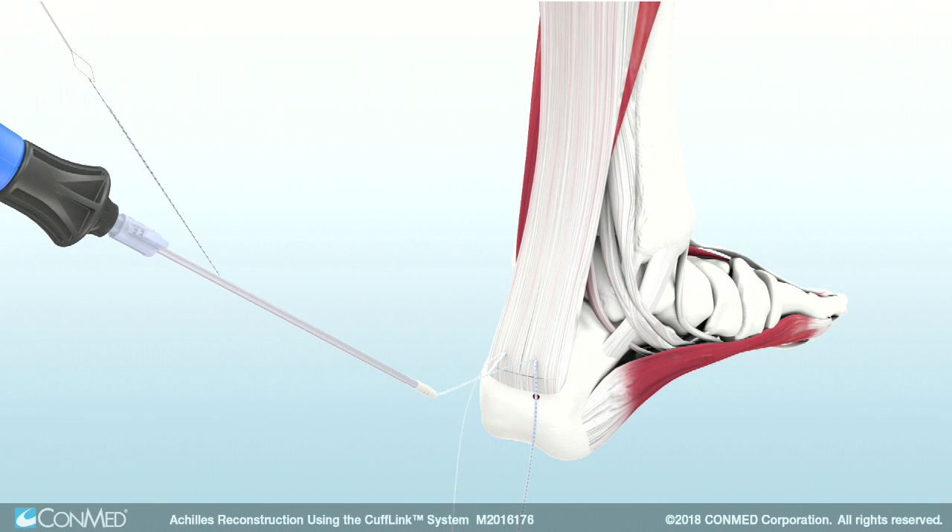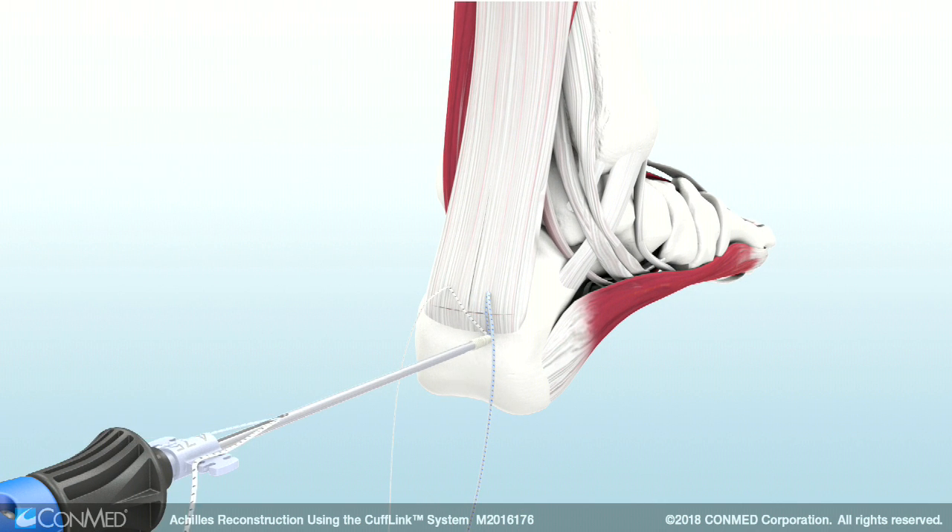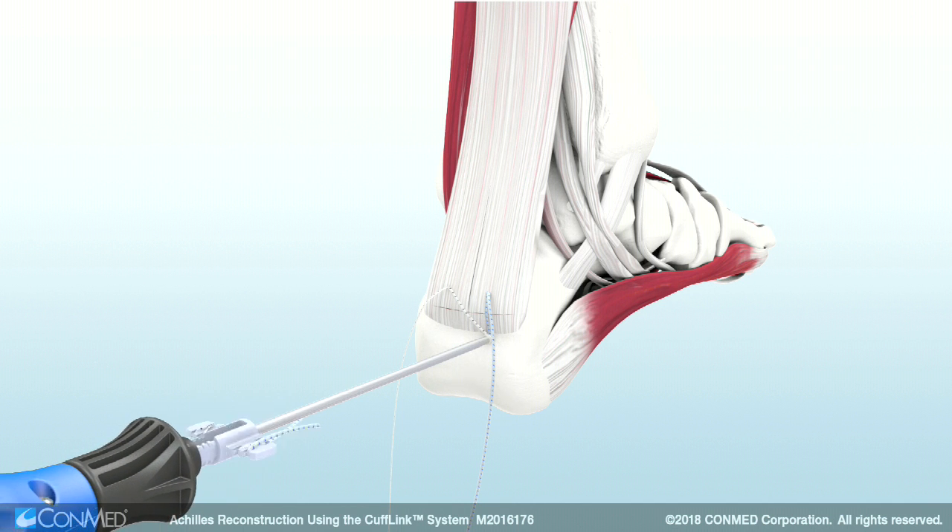Apply the desired tension and cleat the sutures on the gray telescoping cleat. While holding the black handle stationary, use the blue handle to insert the anchor to the laser line. Uncleat the sutures and remove the driver.